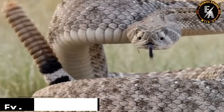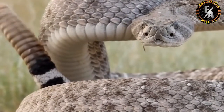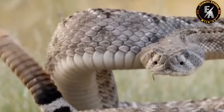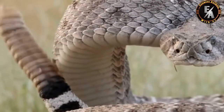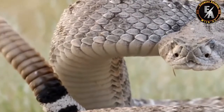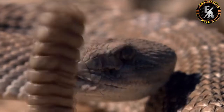Operating at up to 2,000 cycles per second, the shaker muscles used to vibrate the segments are some of the fastest known to man. And they have an all-or-nothing function — the muscles work only at full capacity, and they don't get tired.